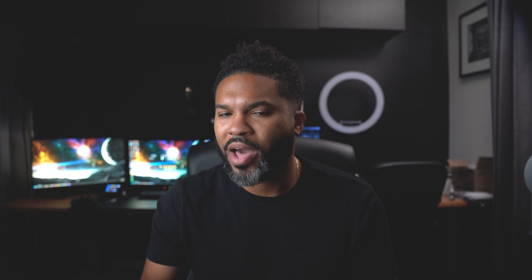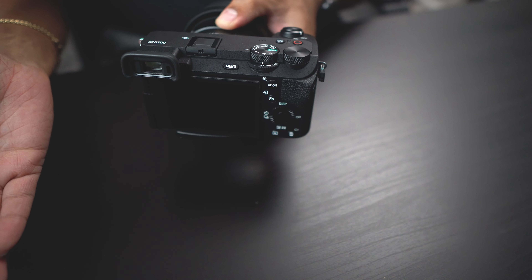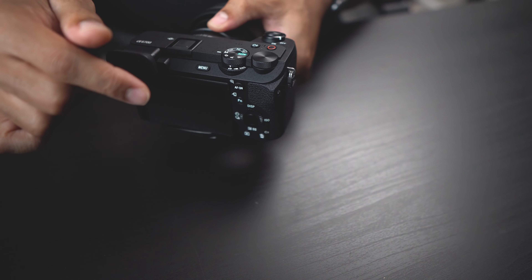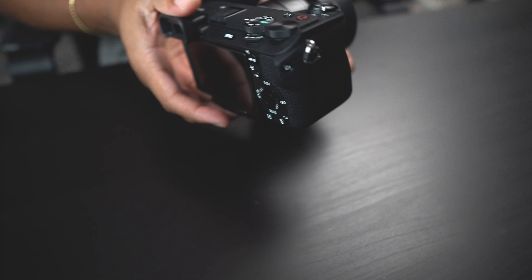Some other things I noticed — and keep in mind my reference point is the A6400 — they have a nice selector for photo, video, or S&Q mode, which is really cool. There's a dedicated record button and a few custom buttons as well. One of the other big changes is the flip-out screen, which is great especially if you're into video, vlogging, or self-portraits — you can actually see yourself pretty easily.